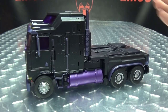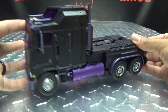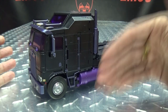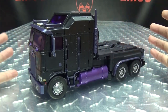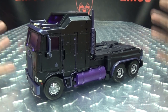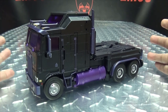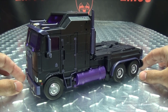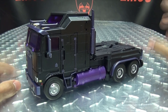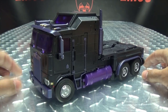First off, as you can see, it's just the cab — he's missing the trailer. The trailer is a separate purchase. They're releasing the trailer separately from Motormaster himself, and the trailer is going to have all the combined mode parts. So even though we now have all five Stunticons, we can't form Menasor yet until they put out the trailer. I don't know when that's going to be — hopefully soon — but that's something we have to deal with.